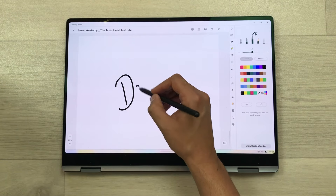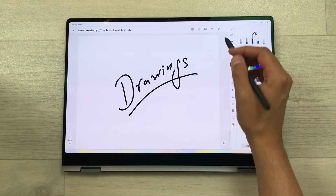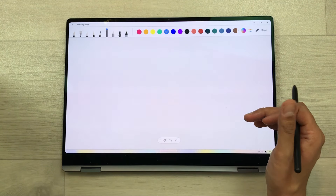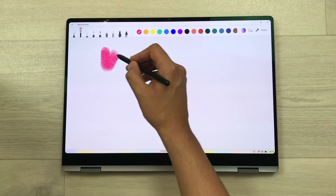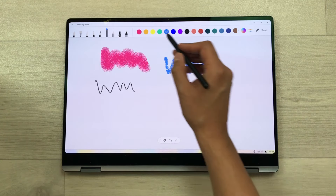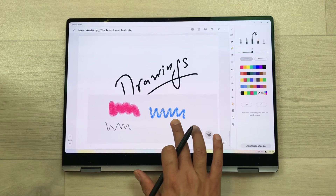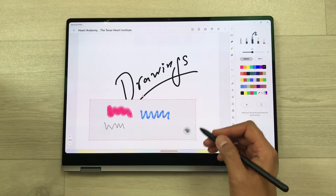The next feature is about drawings. You can use the drawings option inside Samsung Notes. Select the attach icon and then select the drawing option. Here is your drawing board — you can use different tools with different colors, such as the brush, pencil, and other drawing tools. Once you finish, select done and your drawing will be added to your notes. You can change its size and position inside your notes.